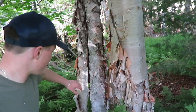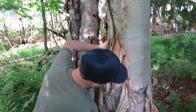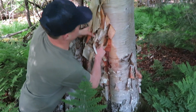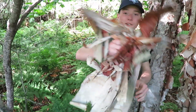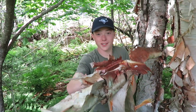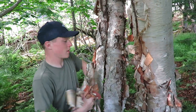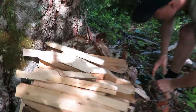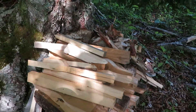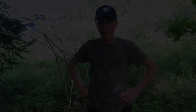We are going to get some of this tinder here. This is birch bark and there's a lot of it — this stuff makes your fire go crazy. We are ready.